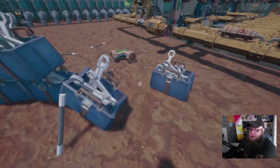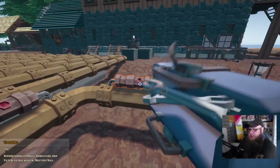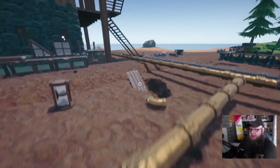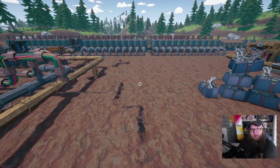Hey guys, welcome to another Hydroneer 2.0 video. A little while ago I made a video about pressure and does it really matter, and there were a couple of comments with conflicting research results compared to what I had done.